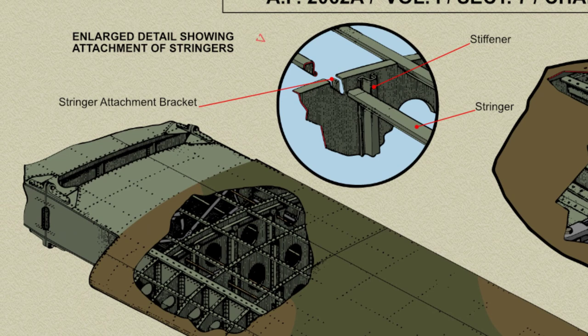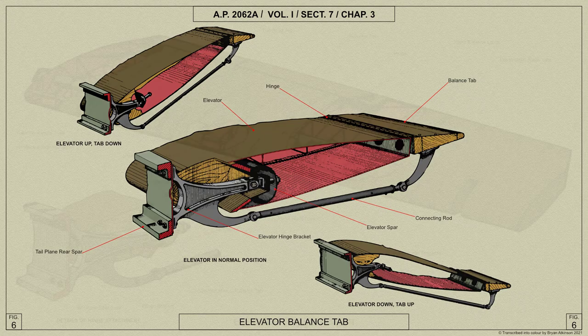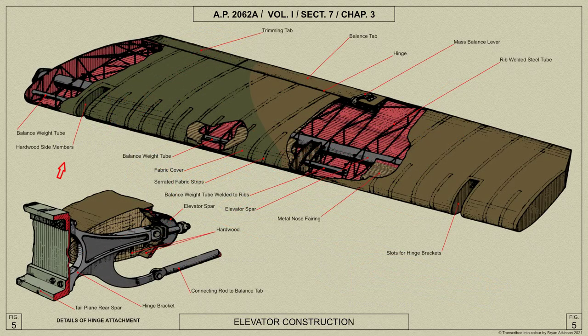The ribs are cut away and secured to the stringers by small attachment brackets. The centre portions of the ribs, between the spars, are also cut away and fitted with attachment brackets at the spar booms. Three hinge brackets for each elevator are bolted to the rear spar and are of light alloy; aluminium washers are fitted as necessary between the spar and the brackets to ensure the position of the hinge line. The inner hinge on each side is the datum hinge and is secured in its housing by circlips.